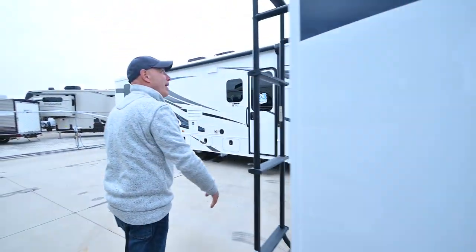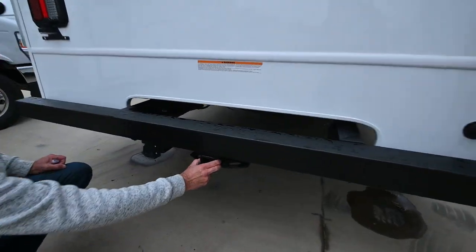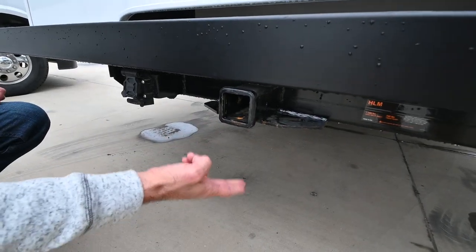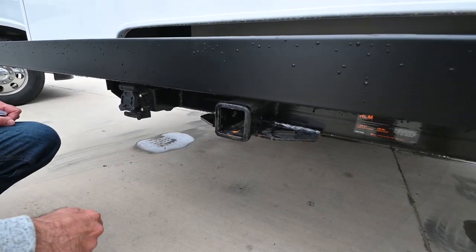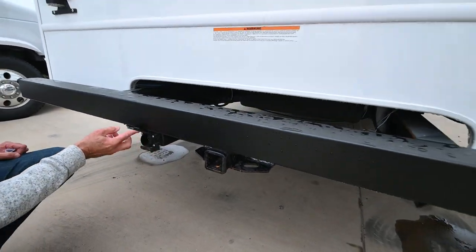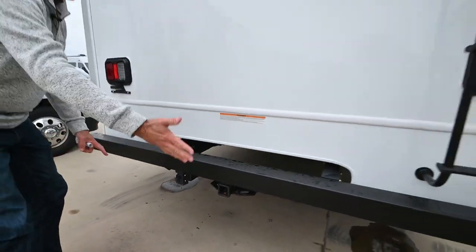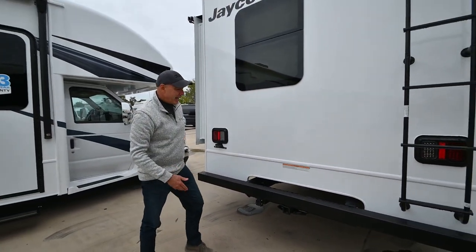Moving around to the back — this is pretty special. Look how heavy-duty this hitch is: it's a 7,500-pound-rated hitch, so you can pull a decent-sized car behind here. I have my six-way plug right here as well. If you're not pulling a car, you can put a luggage rack, bike rack, or that kind of thing.